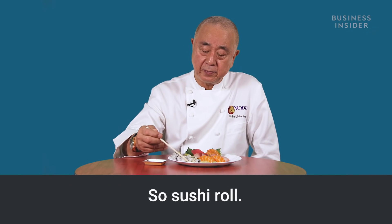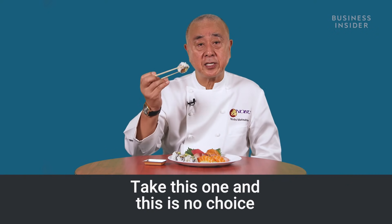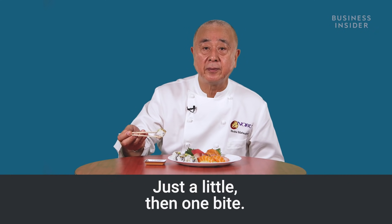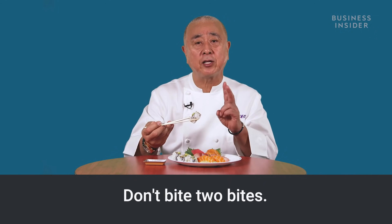For a sushi roll, take this one. You have no choice — always put the soy sauce on the rice, but just a little. Then, one bite. Everything is one bite. Don't take two bites.